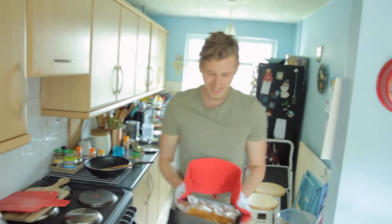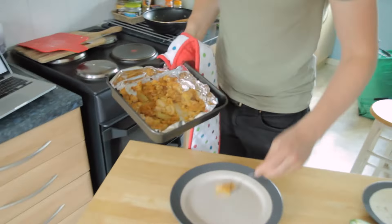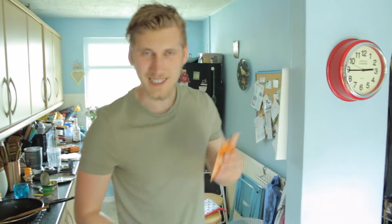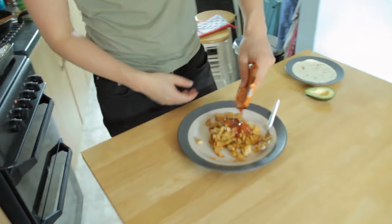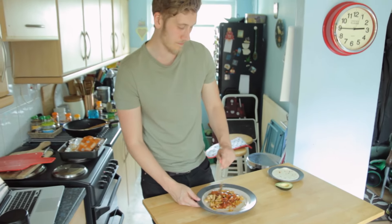All done. Get it on the plate. Get your sauce on — normally barbecue, I've got the chipotle as I said. Mix it up. Let's see if it tastes like pulled pork.